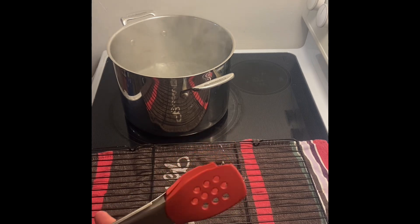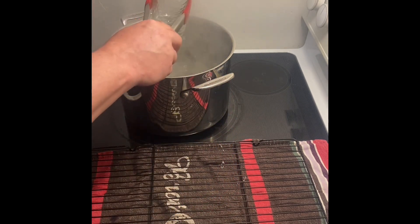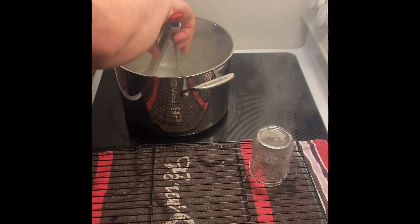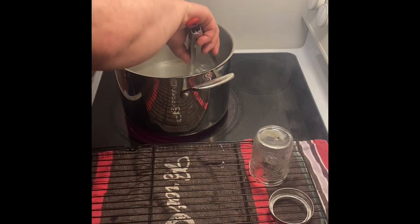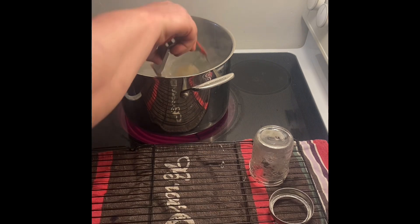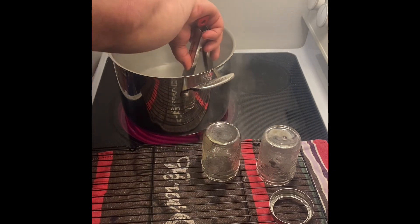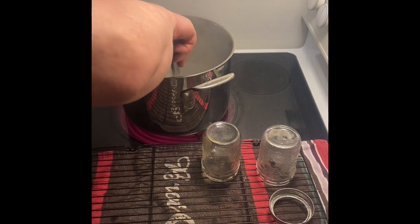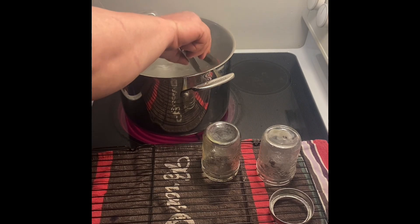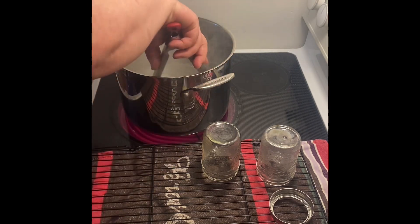I only have enough I think to make two jars, so I'm boiling my canning jars. I mean this is what you do to preserve things — you don't want any microbes growing. I plan to use these fairly quickly, so I think that if you had just a regular jar like this you would be fine as long as you eat it on your toast right away. But traditionally canning is meant to preserve the summer's bounty.